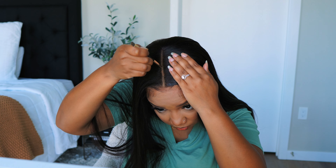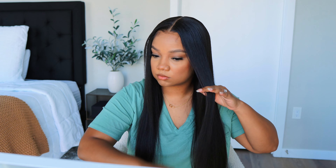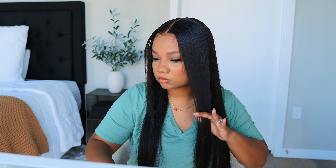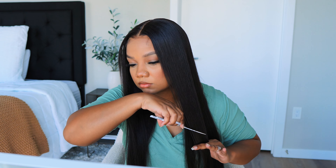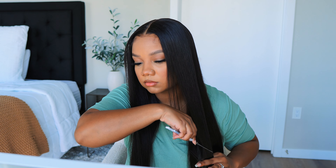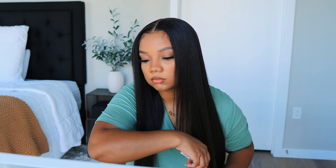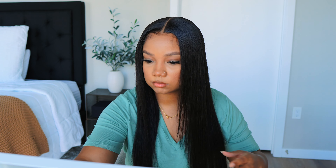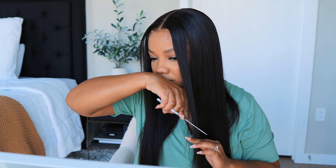Next I just added a few layers to this wig. I was going for that early 2000s sort of vibe with layers in the front framing the face. I didn't go too crazy — just added a few right there, curled them in, and that was pretty much it for this look.